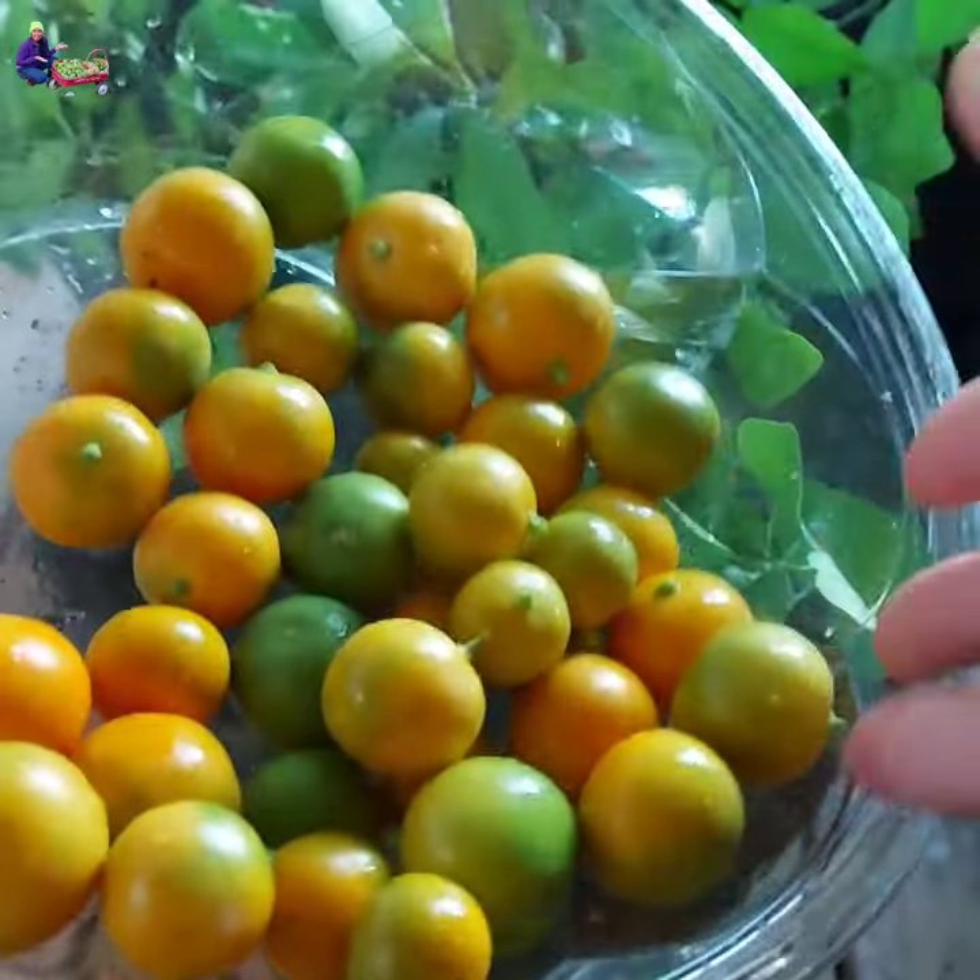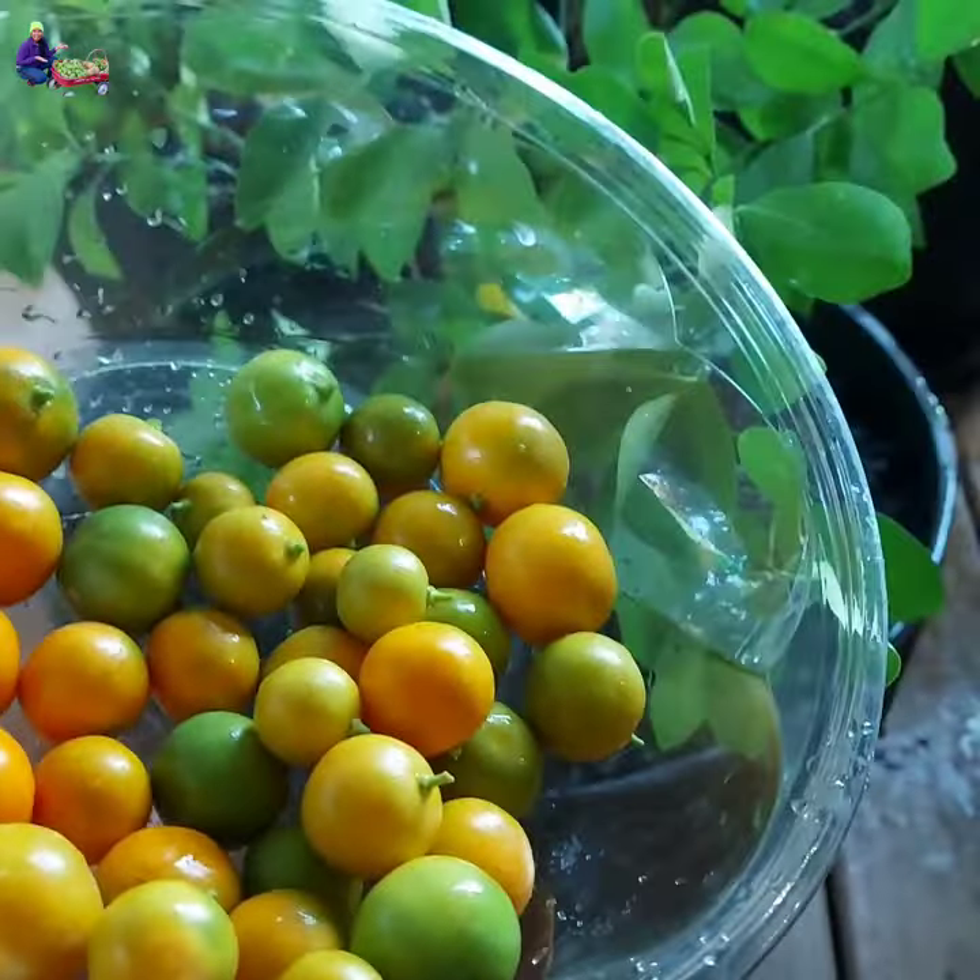I have a dozen Calamondin plants, and they provide me Calamondin whenever I want it — year-round!